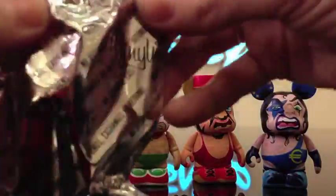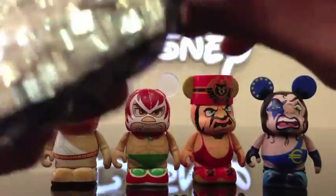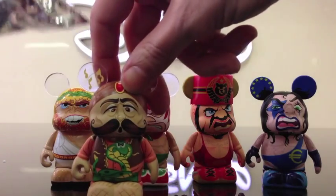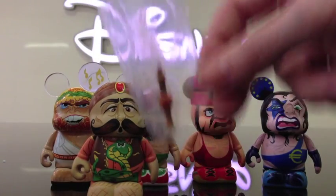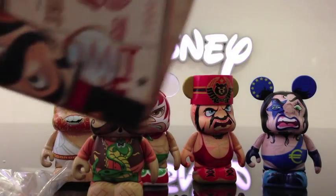All right, I got the snake charmer guy — he's cool! And he has a little flute, a snake flute, comes with. Next one!